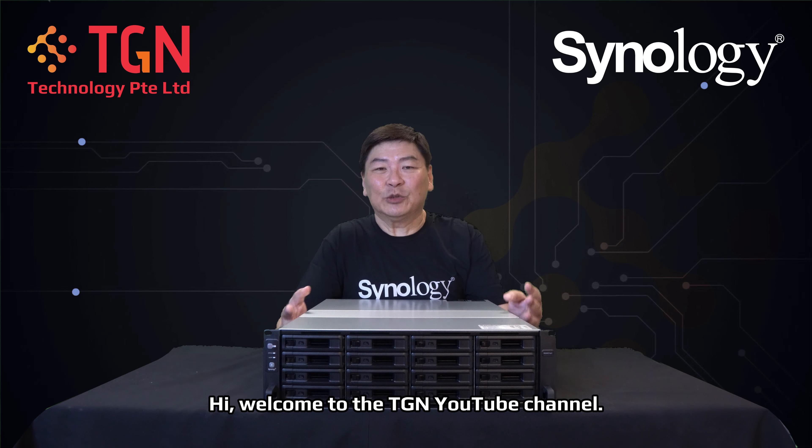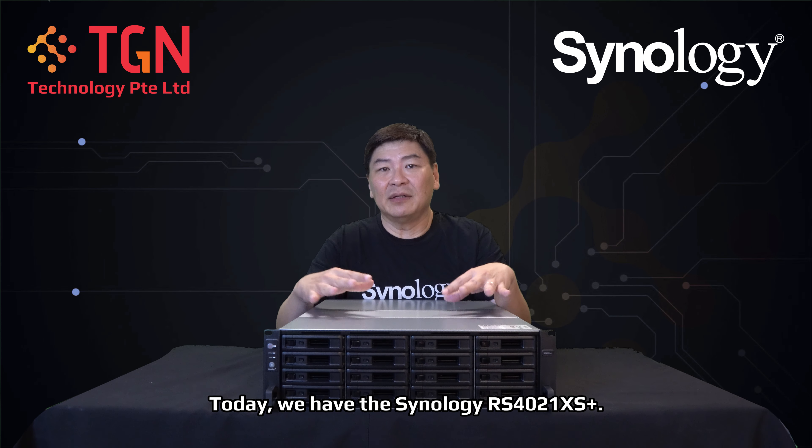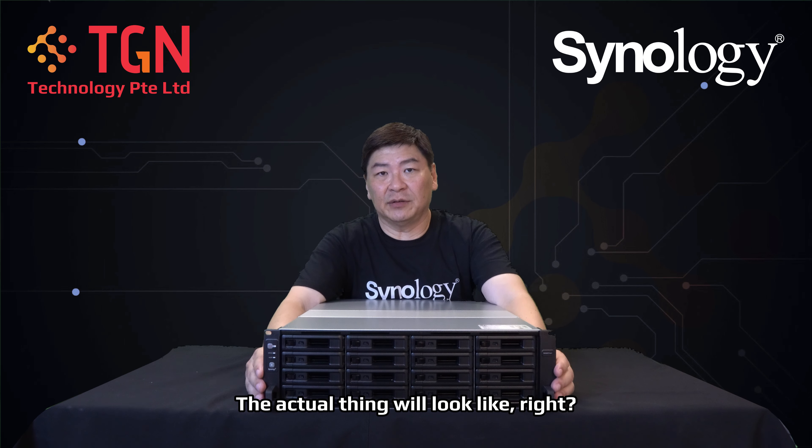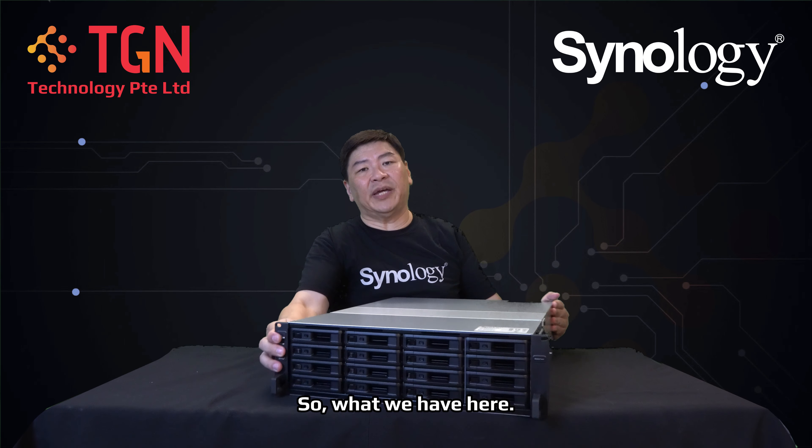Hi, welcome to the TGN YouTube channel. Today we have the Synology RS4021XS Plus, and I'm going to go through the machine with you guys to show you how the actual thing looks.